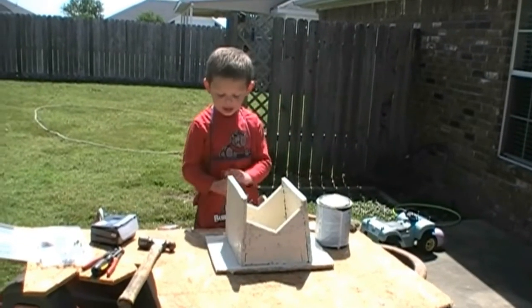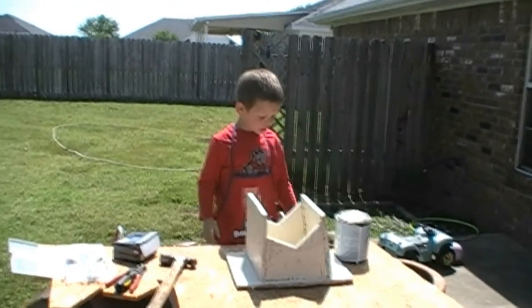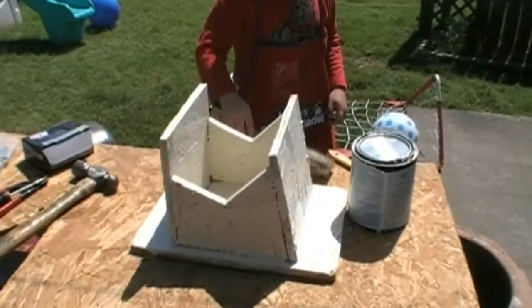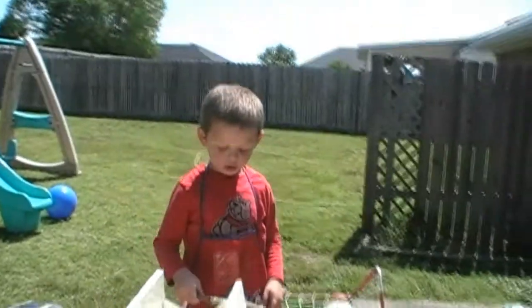I painted it already. We should wash off ourselves. You're right, we should wash off. We got our birdhouse all painted — our little bird perch all painted. Next, we're going to go inside, relax for a little bit, and then come outside and hang it up, aren't we, bud?